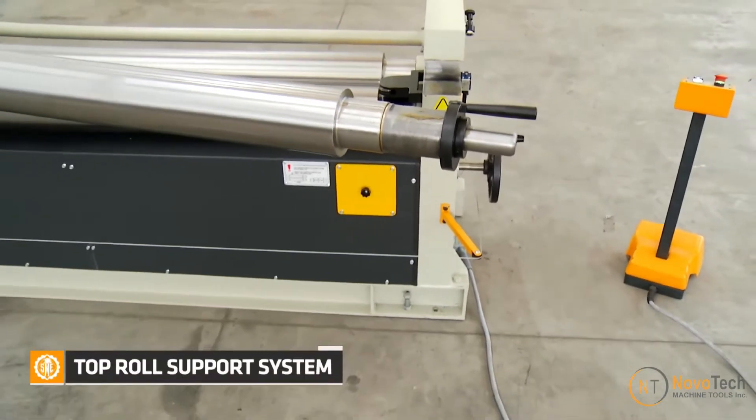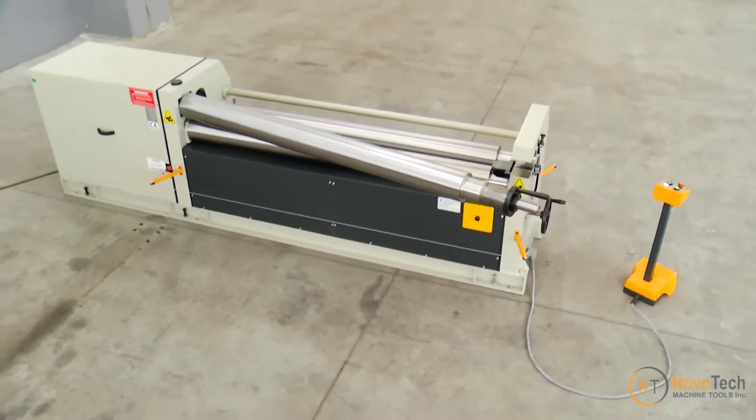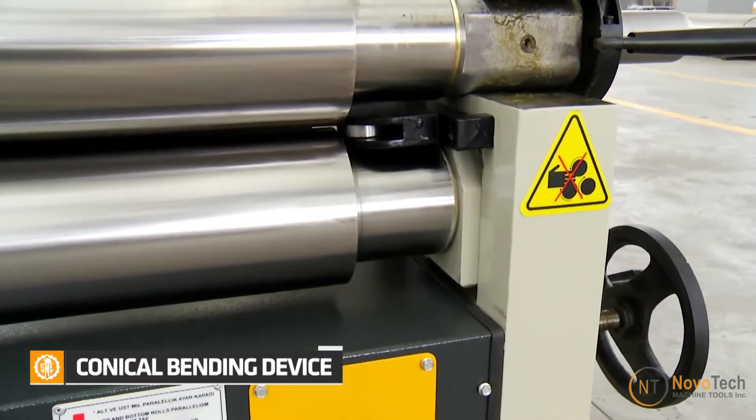This pinch rolling machine is equipped with inclinable rolls and a hardened contrast die, which allows it to roll cones effectively and easily.